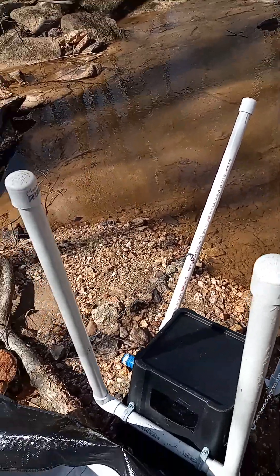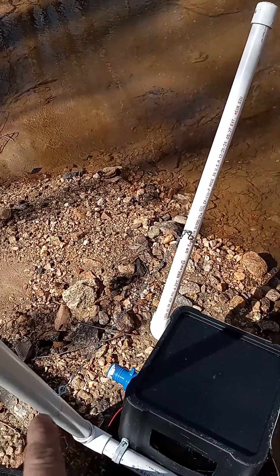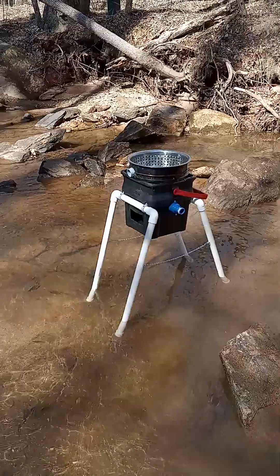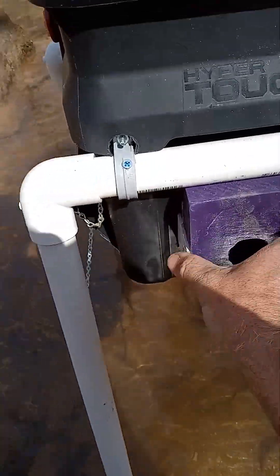A demonstration video on how to set this new rig up. Flip it upside down, put your legs in, and make sure that all your chain holders are facing the same way. Find a fairly level place and set it up. Just insert your sluice.